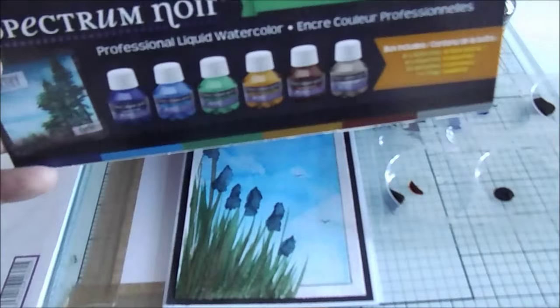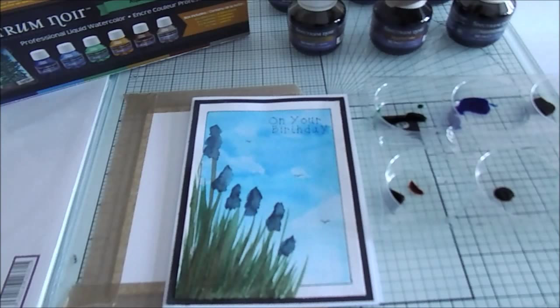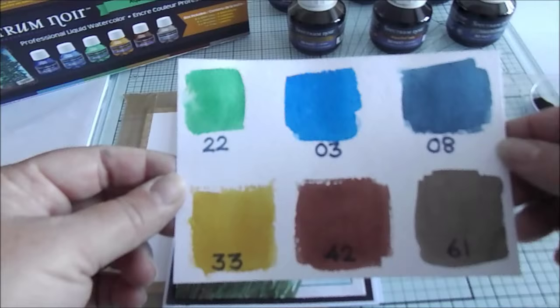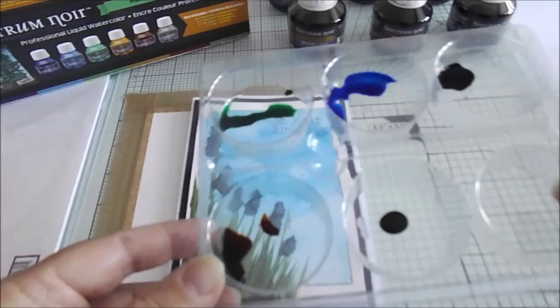Today I'm going to be using Spectrum Noir, and we're using the landscape colors. They're professional liquid watercolors and they come in little pots like this. In each pot you have 50 milliliters, and in each set you have six different colors. These are the six colors from the landscape set, and they come in a box with pipettes to put into your little tray.